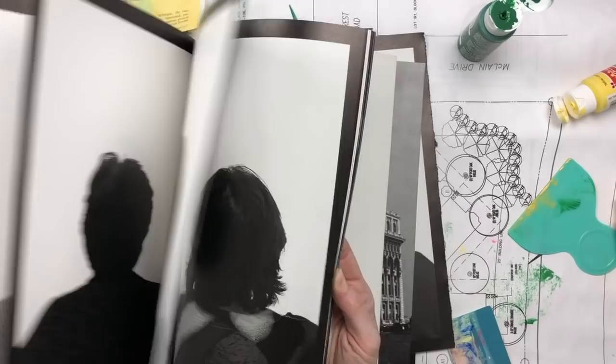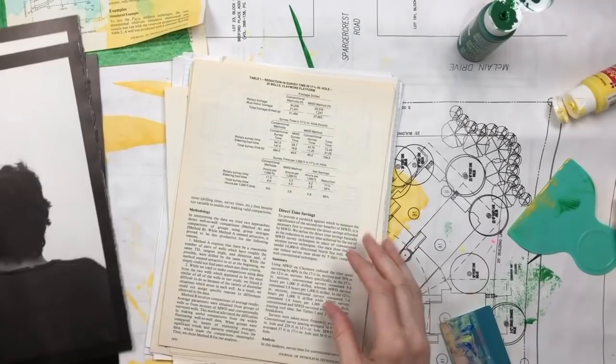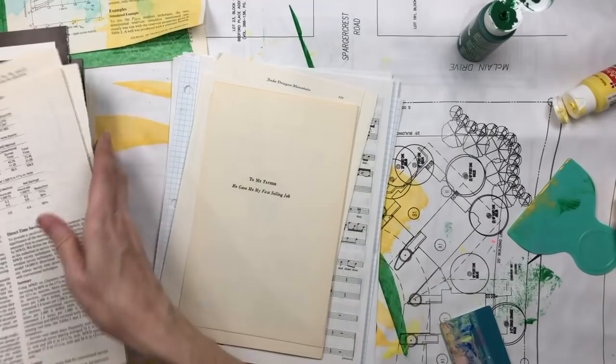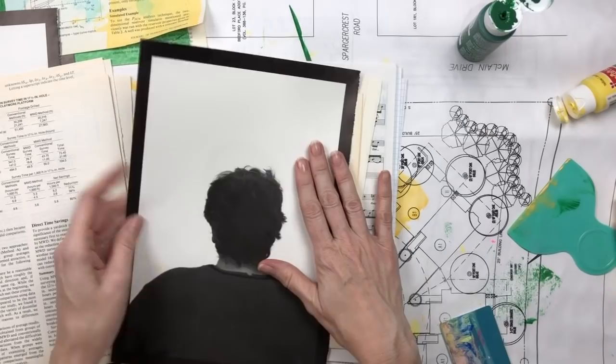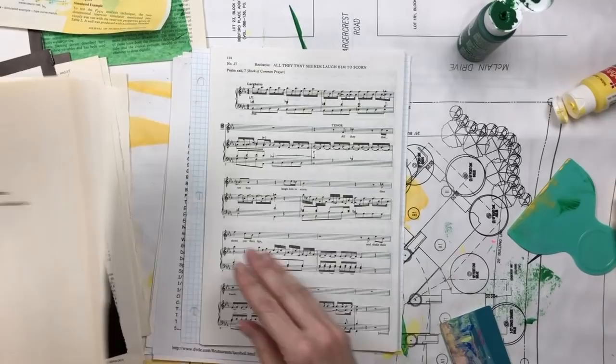You can do this with shiny paper, glossy paper like magazine paper — magazine paper is just not really heavy enough for me to use in my journals as pages. But this has a glossier finish than regular paper and it works just fine. Here's some book text, some music paper, some graph paper, and some old printouts that my mom gave me, so I just kind of pull from stacks of stuff.